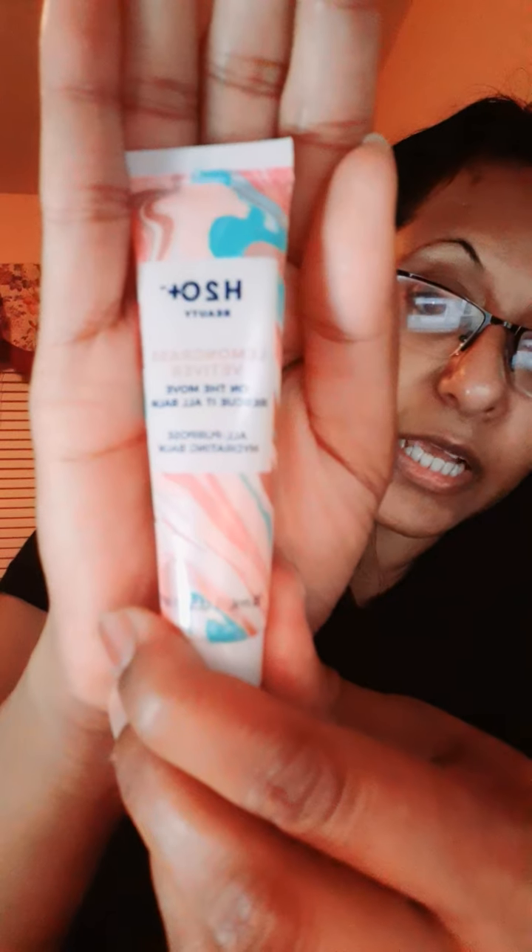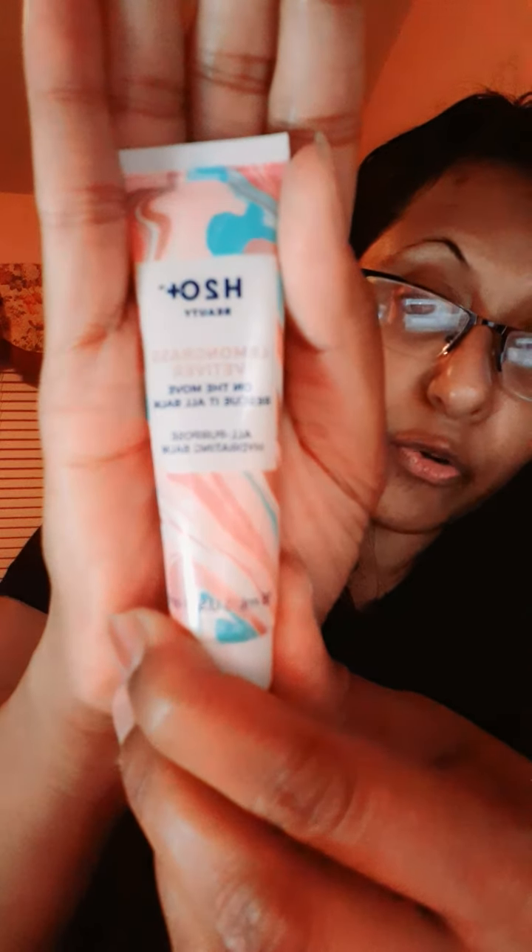This is the first product I wanted to show you guys. It's H2O Plus Beauty, and it is the Lemongrass Veteveur On The Move Rescue It All Balm — All Purpose Hydrating Balm. You can put it on your lips, your cuticles, or any dry patches. I do have a little dry patch right here.